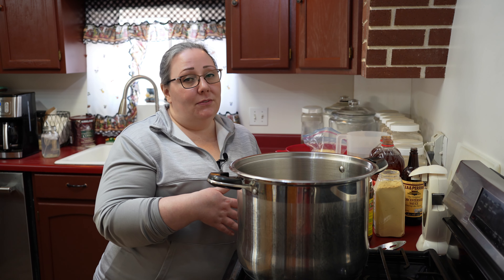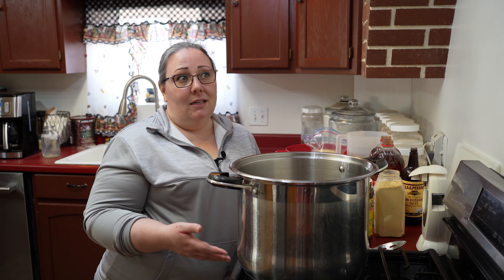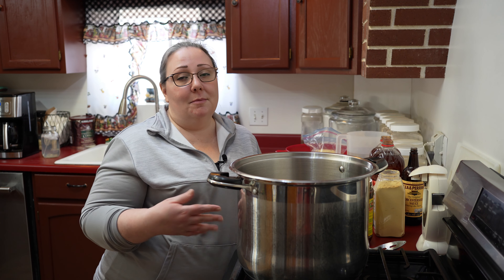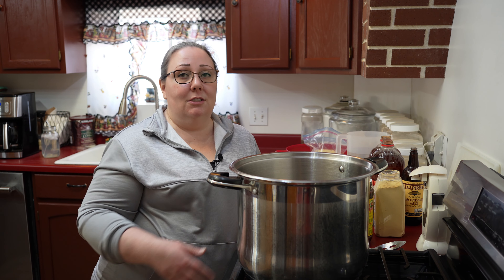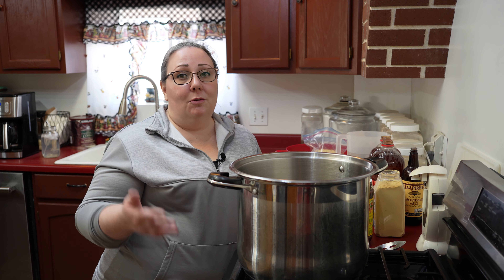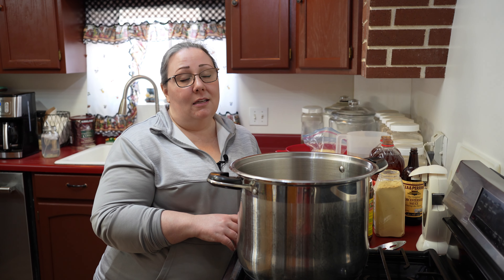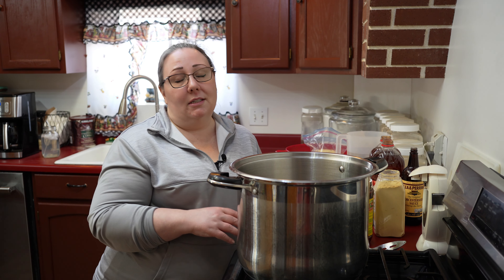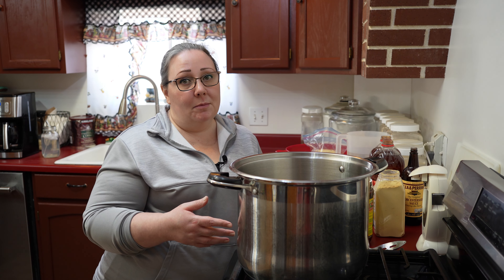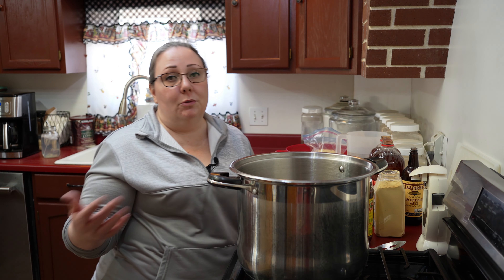In my last video I canned some black beans, because if you're going to store something in your food storage you need to be eating it. You go through your storage and rotate your stock so that you know how to cook it and your family enjoys eating it. It also helps make sure that your food's not expiring, and that you're checking it for any kind of damage. So we go through and use what's in our dry storage and rotate through our stock.